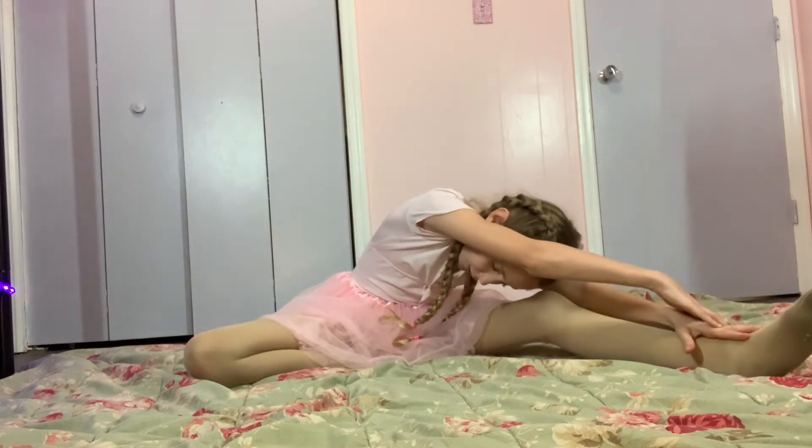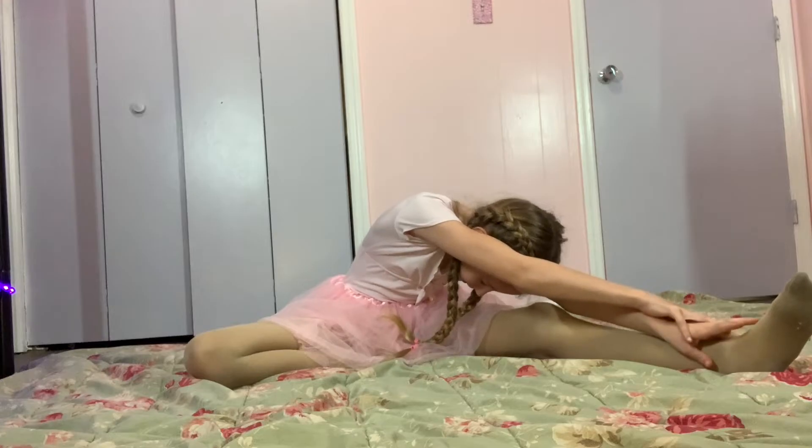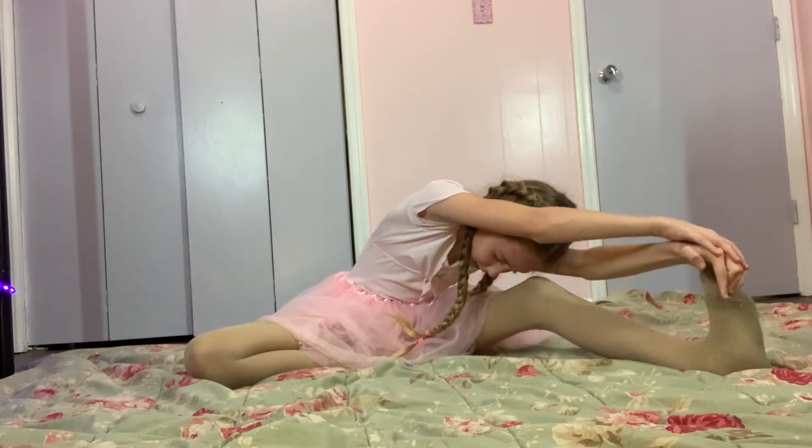Now I'm gonna go back up. For this we're gonna take the right leg, we're gonna take it and we're gonna reach for it. You're going to tuck your ears between your arms, and just try to reach all the way to your toes.